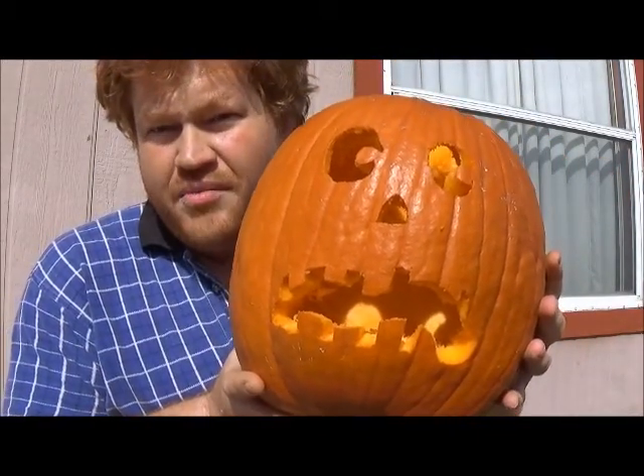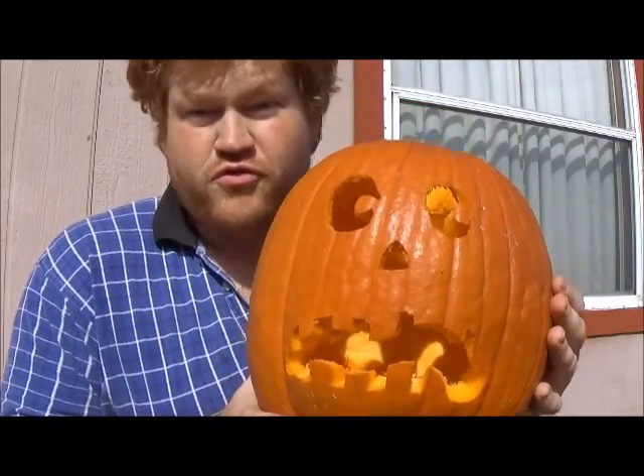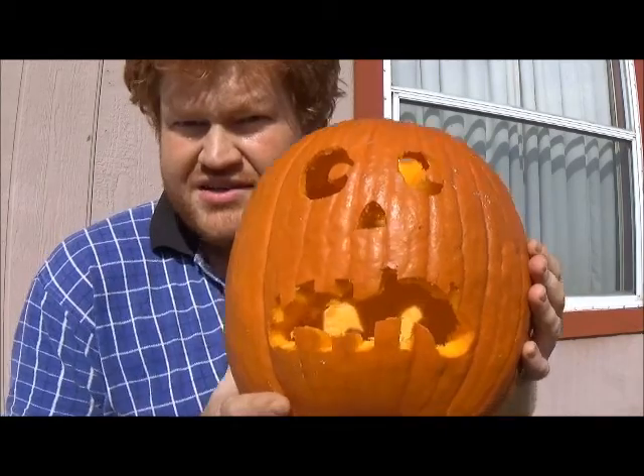Hello ladies and gentlemen. It's once again time to make jack-o-lanterns. The next question, after you've made your jack-o-lantern face, is of course, how do we illuminate the jack-o-lantern?